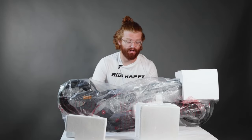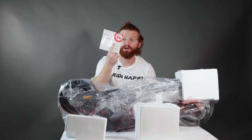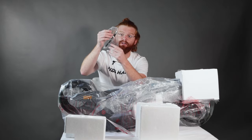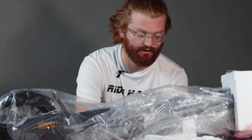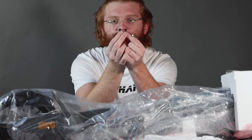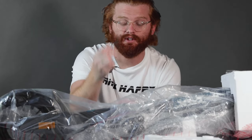Once you get everything opened up, you're going to get a bunch of different cards. You're going to get the manual right here, which will show you the quick setup for it. Also a customer service card. But mainly the two things you need to know that you have are going to be right in this tiny baggie right here. Once you get that baggie open up, you're going to get two screws and then the Allen wrench that fits it.